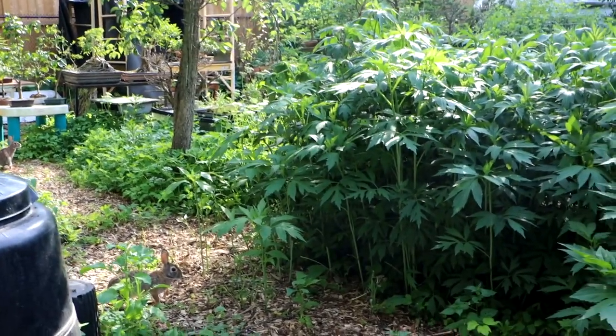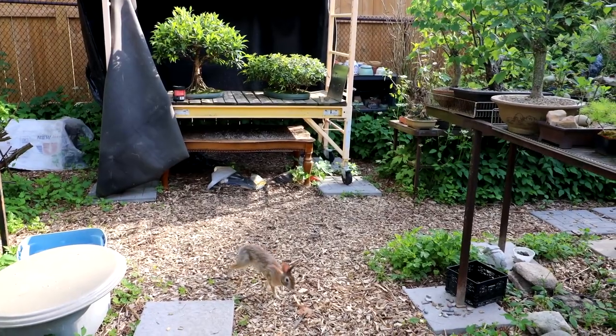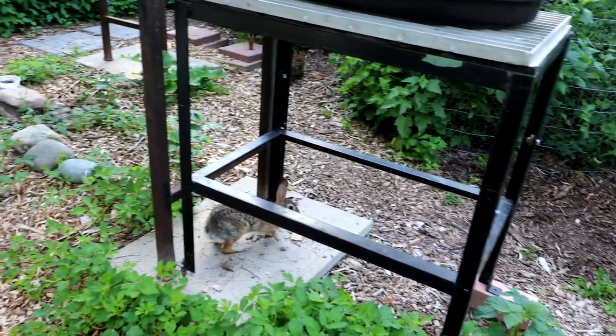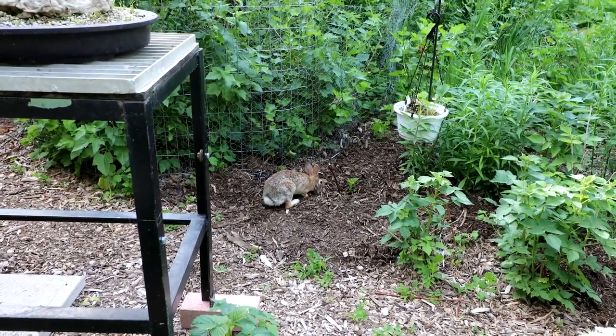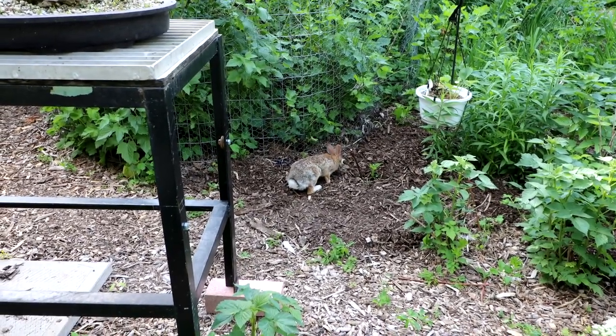Hippity hopping down the bunny trails. Hi. Under the benches? Yeah. What'd you find over there? Anything good? Now don't eat the raspberry plants.